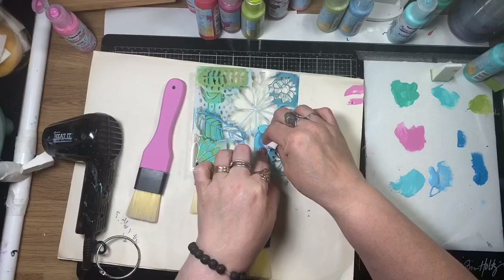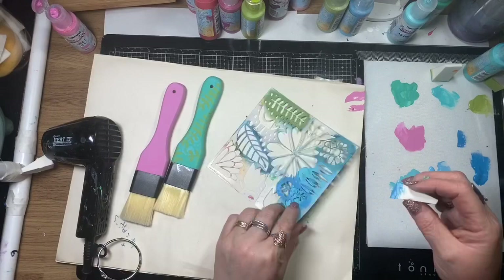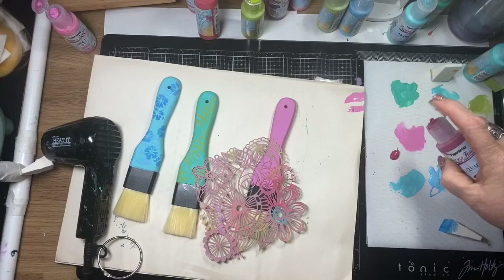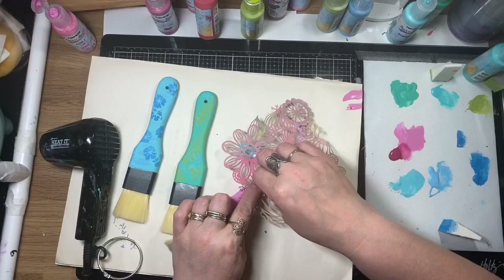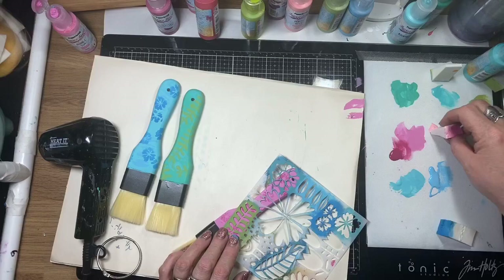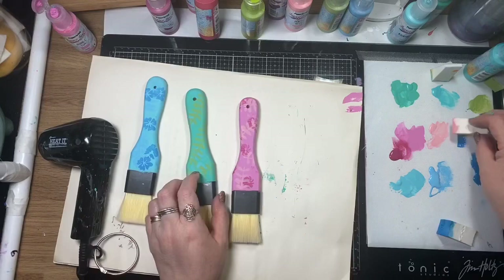I've selected small designs from the stencils — nothing too large that doesn't show up well on the handle. The other stencil I've used from this collection is the Mini Dutch Spring. It's got some cute little designs on there and I really like these two stencils.